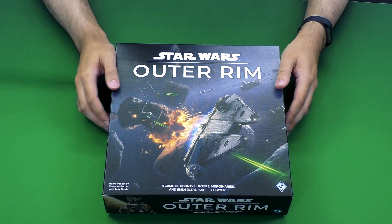E-Raptor put together this make-it-yourself wooden box insert. It does not require glue or anything like that. You just punch the pieces out and pop them together and then it all fits inside of this box to organize your game a little better.